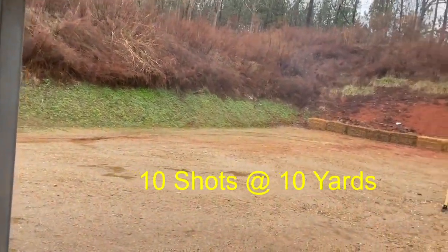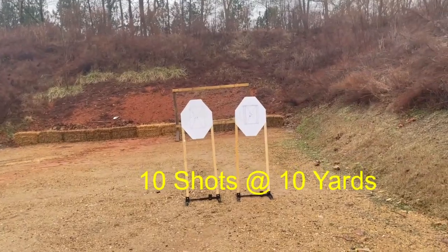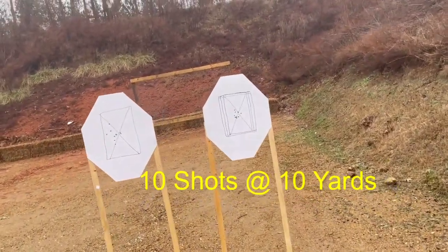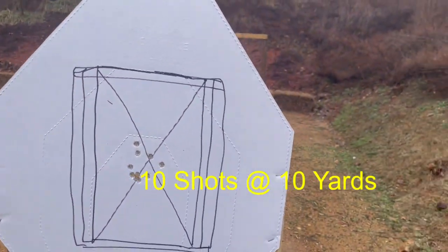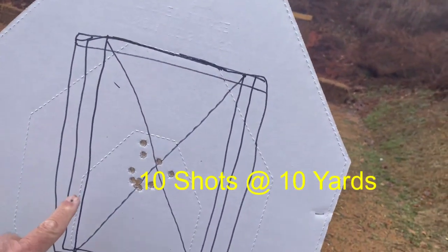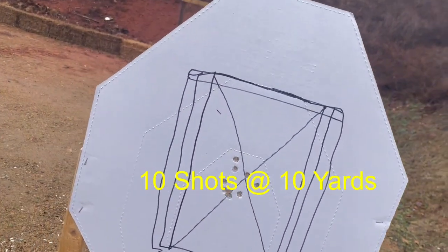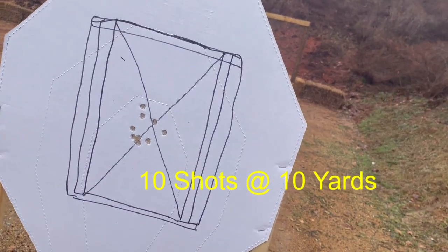Okay, here we go — stepping out in the rain. The right target was 10 shots at 4.91 seconds. I'm counting — 1, 2, 3, 4, 5, 6, 7, 8, 9, 10. Ten clean hits. That thing was accurate — 10 shots in 4.91 seconds.